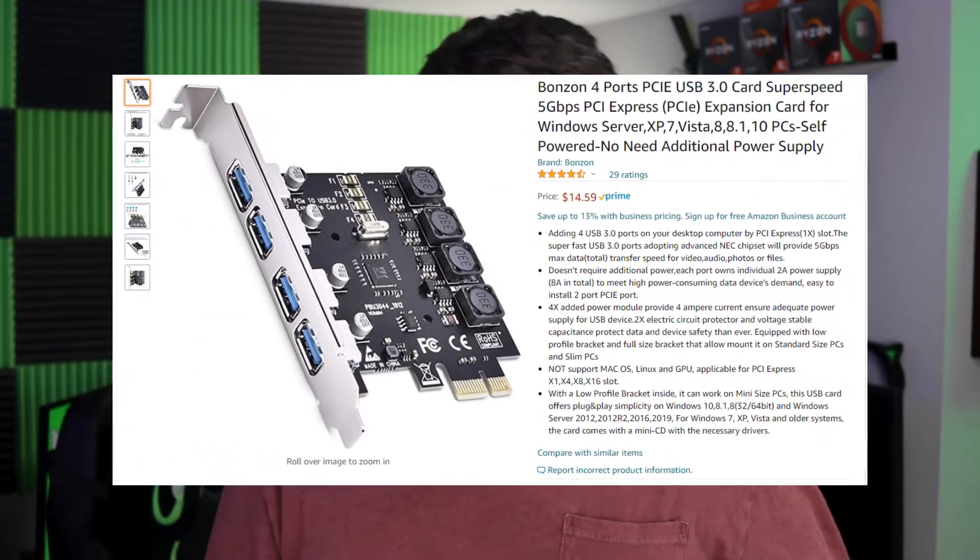If you do have to use high-bandwidth USB parts, this is the way to go. Something like this is super cheap — I think I paid less than $20 for it. It takes a couple of minutes to install into your PC, and when it's installed, Windows just found the drivers for it and it was good to go with no effort. Now I don't have USB problems. If you're struggling with USB issues on a laptop, unfortunately there's not much you can do since you're probably using lots of USB dongles. For laptops, I would recommend getting a powered hub — most of the time that will fix your problems.